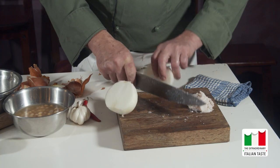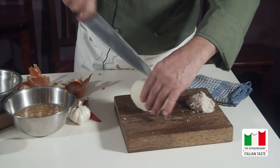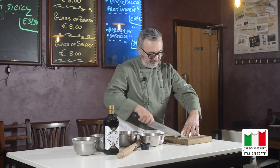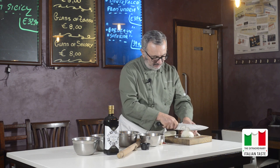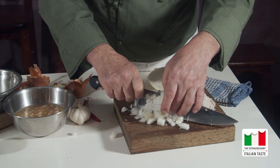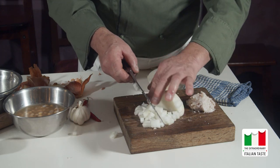La gente lavorava nelle campagne e quindi aveva bisogno di molte calorie. Il lardo gli dava tutte le forze per poter fare i lavori duri nei campi. Una volta battuto il lardo si andrà a mettere nella pentola con l'aggiunta dell'aglio, della cipolla e del peperoncino se si vuole mettere. Taglio della cipolla a pezzettini piccoli che andremo a soffriggere nel lardo.